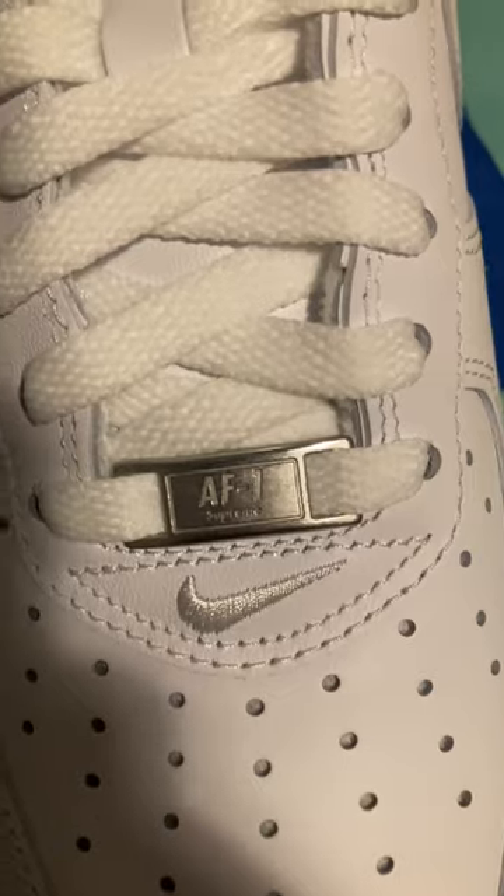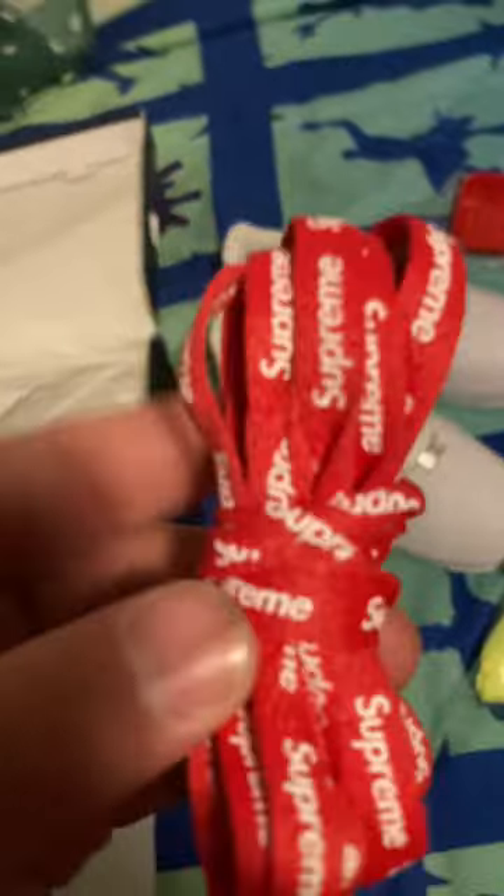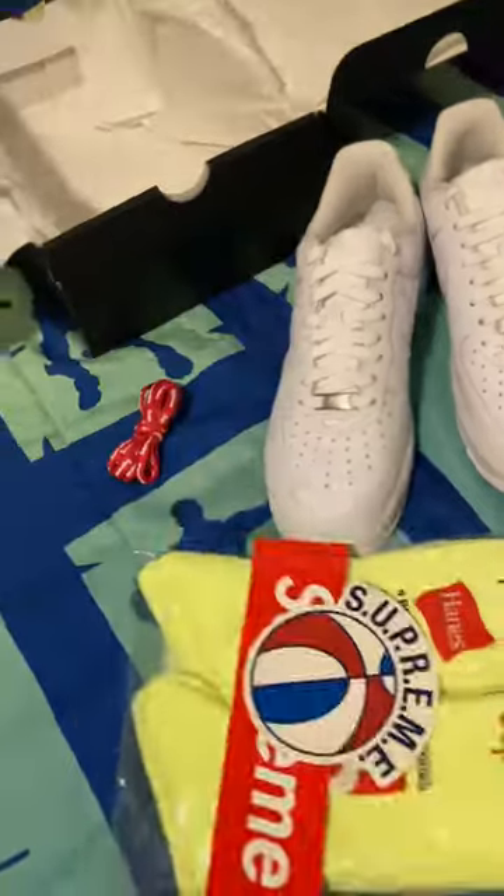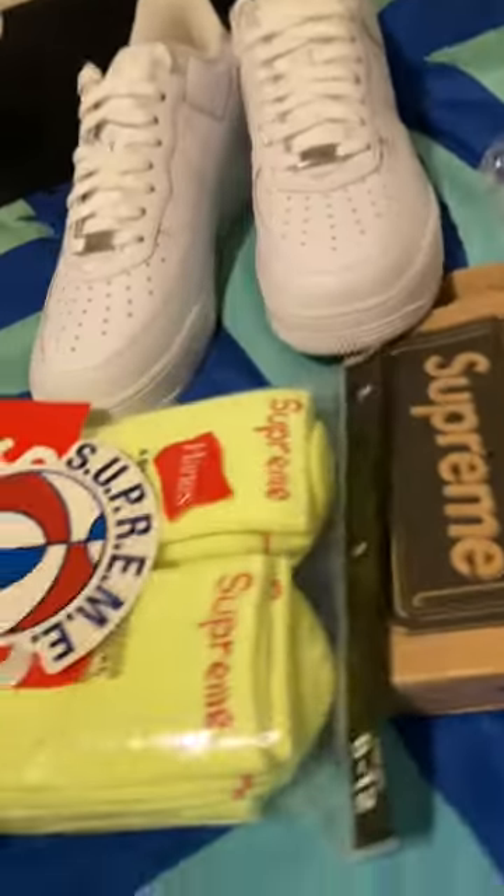And then the red Supreme lacing. This is what it looks like on, just with the red lacing on them. The white lacing and the red lacing — personally I like the red lacing better than the white lacing.